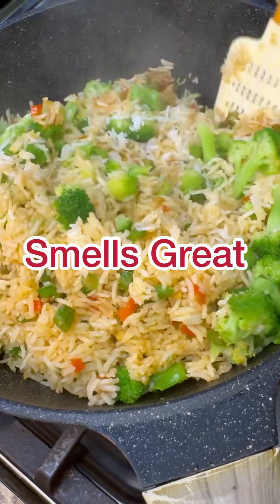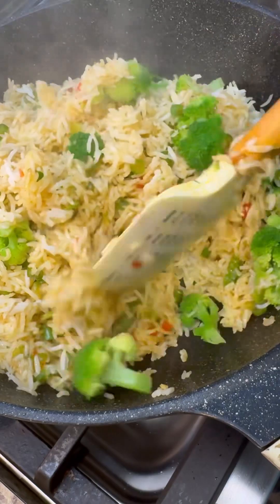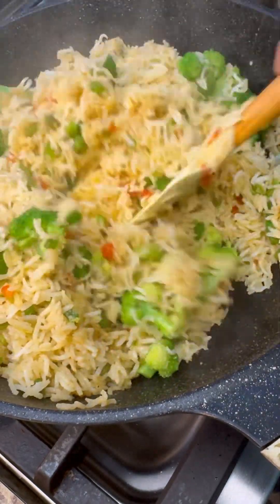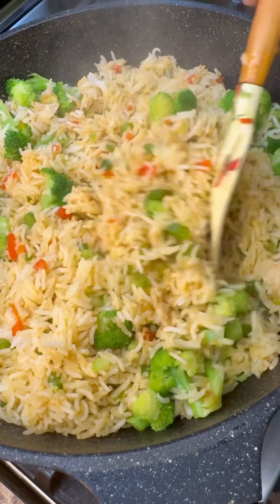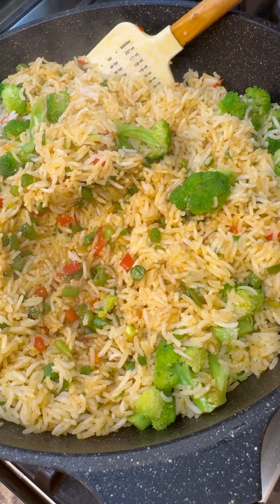Let it cool well, then cut it to whatever size you like. Wow, this smells so great! You can enjoy this just as it is — you don't need to have this with anything. But for a lovely Sunday lunch, you can put this with one of your lovely proteins.